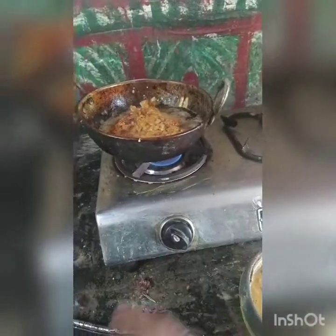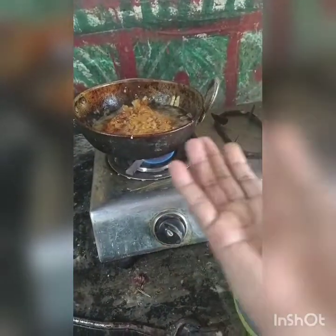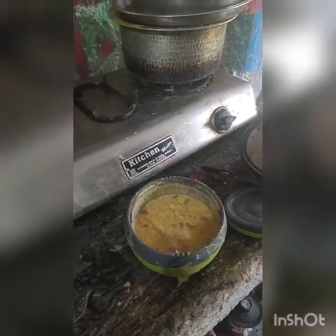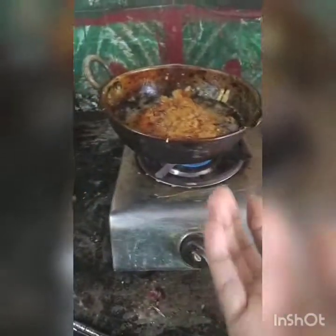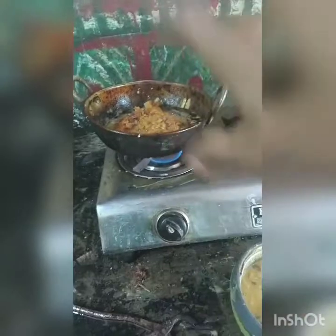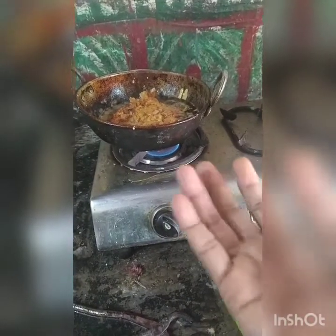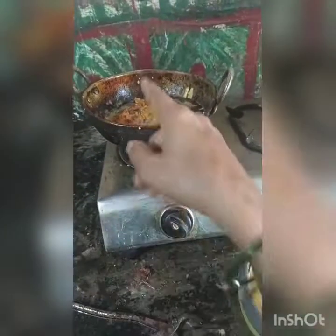Then you have to turn it. Already I have turned it, but whenever you see that, first you have to keep it in. First, in the top, you have to see — along the side, brown colour appears.